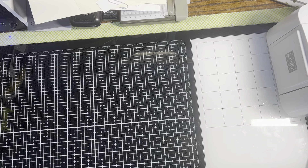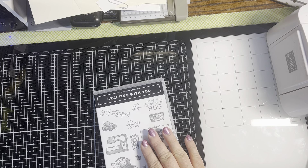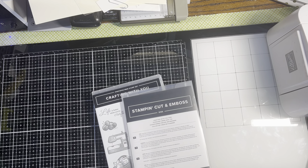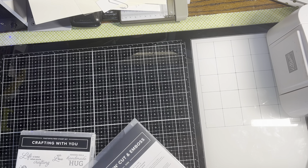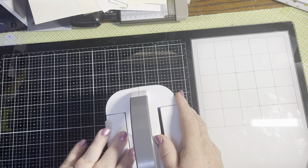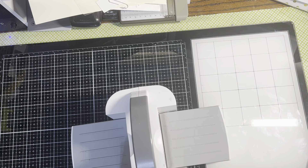Hi everybody, it's Crafting Just Because with Chris Cowan. Today I am playing with the Crafting With You bundle that has this set and coordinating dies to go with it. We're going to create a little lip balm holder that was inspired by Paper Pixie.